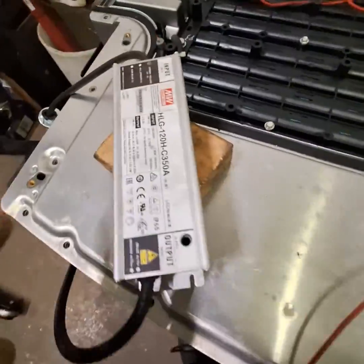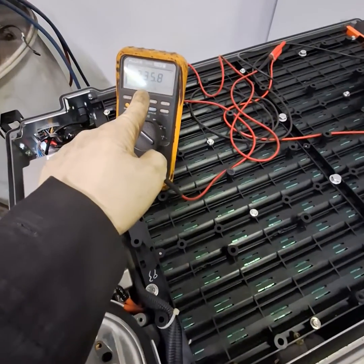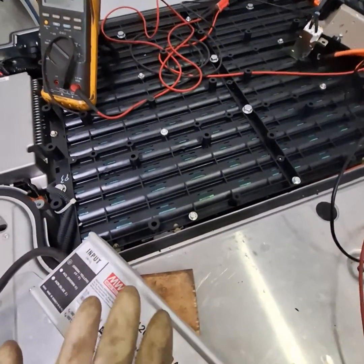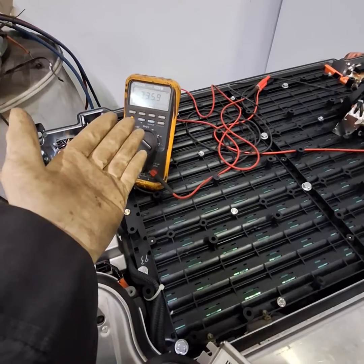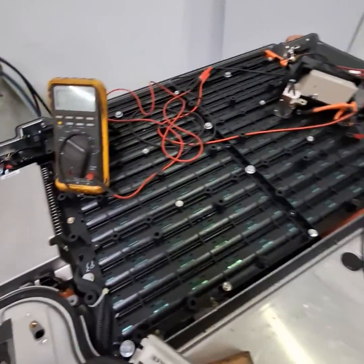It charges right here and this is what it charges up to — 335 volts right now. Anything below 300 volts, the car will not start, so that's why we have the pack out and are charging it. 330 is the max voltage, so we're already there — we're just going to turn it off and be done with it.